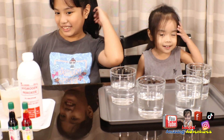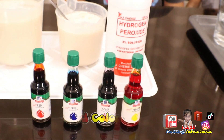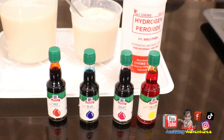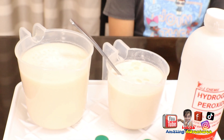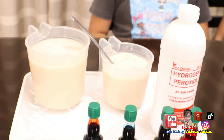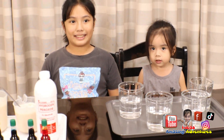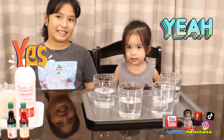This is what we're going to use for the elephant toothpaste. We have hydrogen peroxide and some food coloring to make it nice and colorful. And we're going to use yeast — this is active yeast that we already mixed up. Are you ready to do this? Yeah!